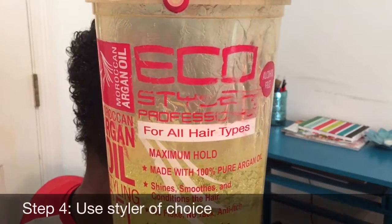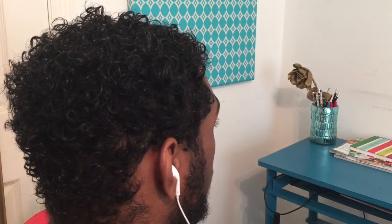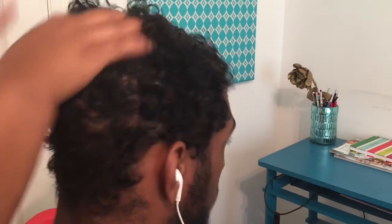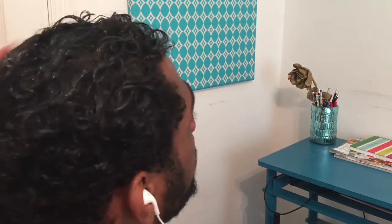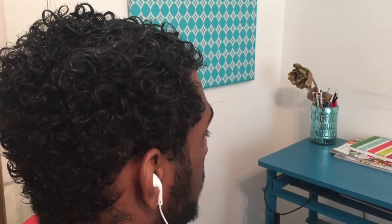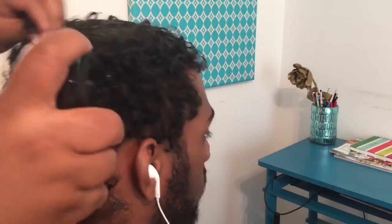Next, I'm going to add in my Eco Styler Gel. You can use any styler that you want to — it's your choice. I'm just going to start off with applying a little bit. As you can see his hair got a little white there because his hair started to dry, but it's a really simple fix. Just take the water bottle and spray in that area, get the hair re-wet, and then it goes away just like that.